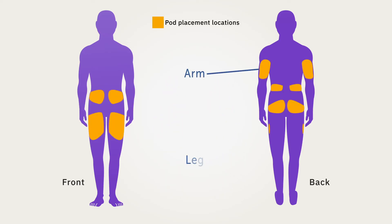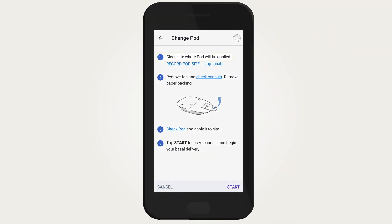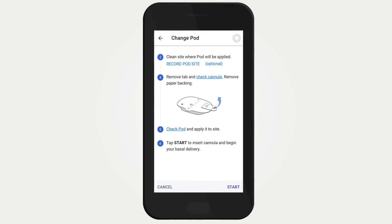Now select a pod infusion site. Ideal locations for placement include arm, leg, lower back, buttocks, and abdomen. Try to place your pod in direct line of sight to your CGM and avoid placing it on the opposite side of the body from where the CGM is placed. Once selected, clean the pod infusion site and make sure the site is completely dry before you apply your pod.